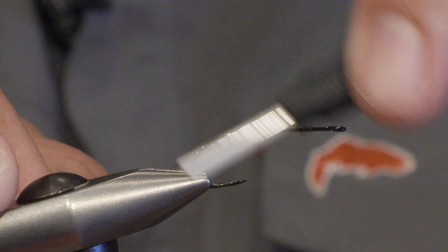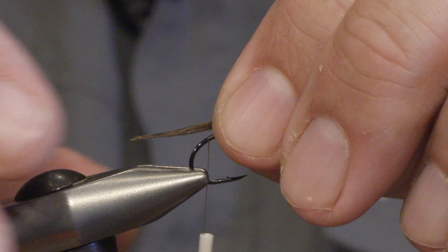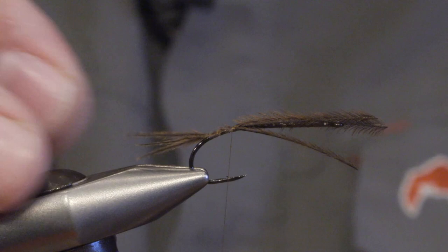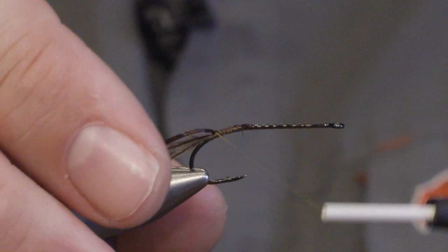Set the thread and start by tying in the tail. The tail actually imitates part of the insect — the nymph's breathing organs, so they have quite big, heavy gills. We imitate this tail by using brown ostrich herl; I'm using three tips. Tie them in. The rib is flexi-floss or uniflex in a brown colour, which we tie in by the tail as well.